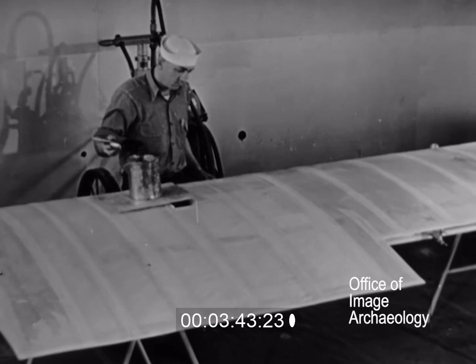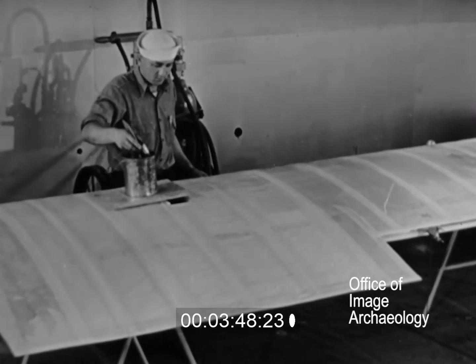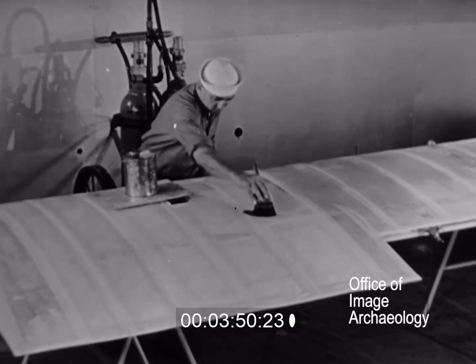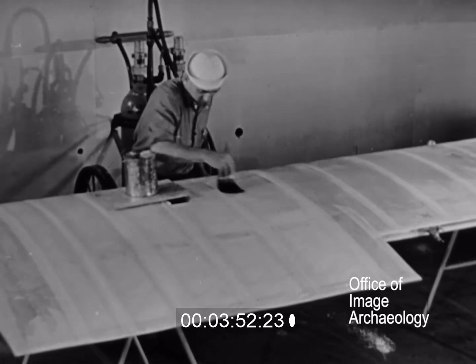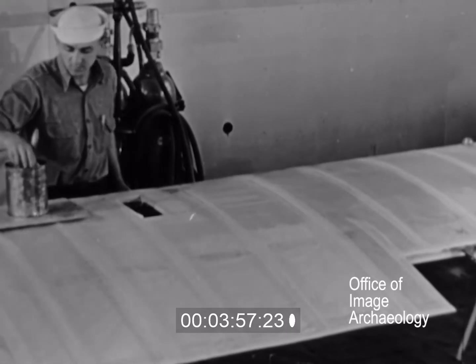The entire finish can be applied with a brush. However, the brush coats are used mainly to tighten and set the nap of the fabric. After this is done, it is quicker and easier to apply the remaining coats with a spray gun.